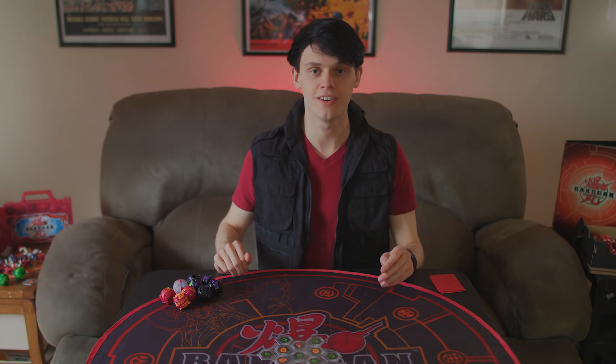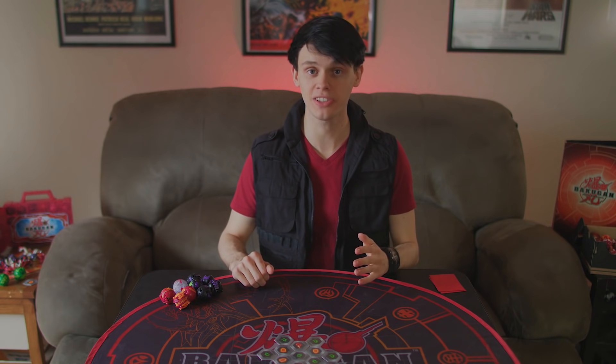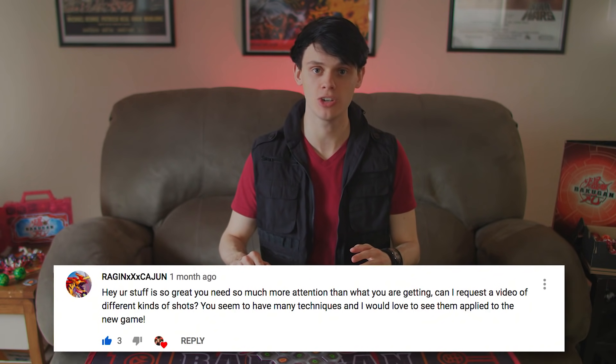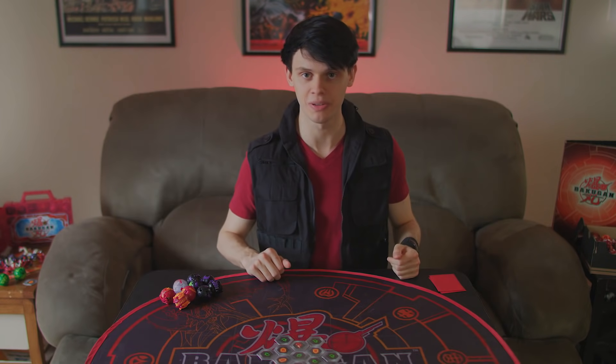I've got a whole bunch of techniques to get into, but first, let's run through some of the basics that you have to know before you can start improving your rolling. A lot of people have requested a video like this since I came back to the channel. I want to thank RXXC, or Raging Cajun, here on YouTube. He's one of my favorite new Bakugtubers, and he asked me to make this video. Hopefully, it'll be a big help.